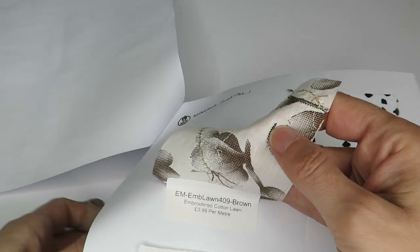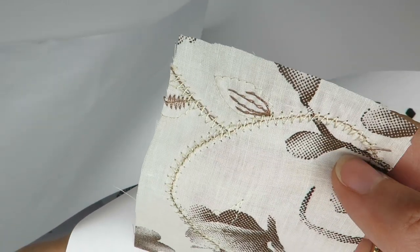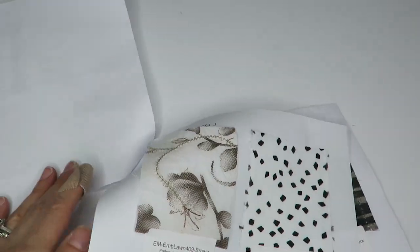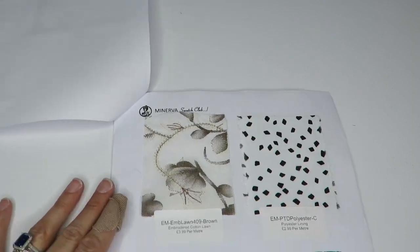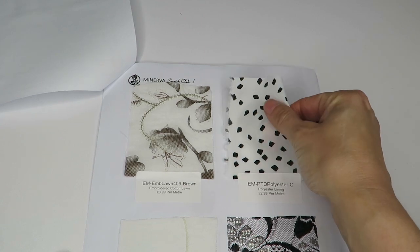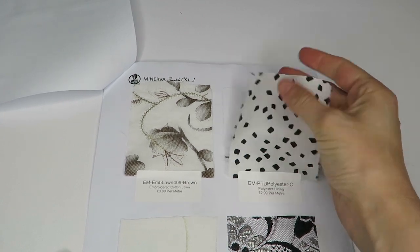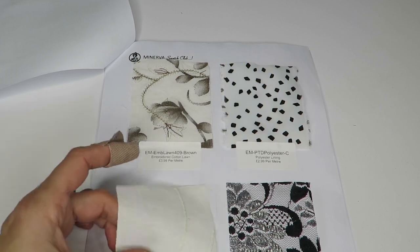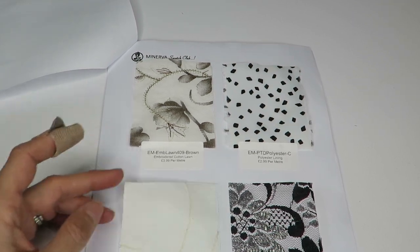Here is an embroidered cotton lawn — it's interesting. It's got some embroidery and some brown floral. Not my color scheme but I find it interesting. Then we've got a polyester lining — this is very stiff feeling, no thanks.